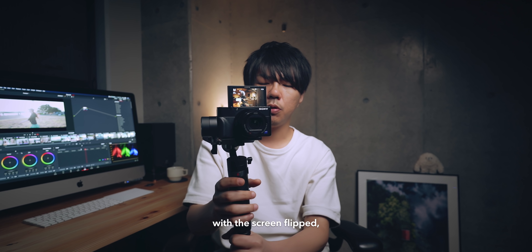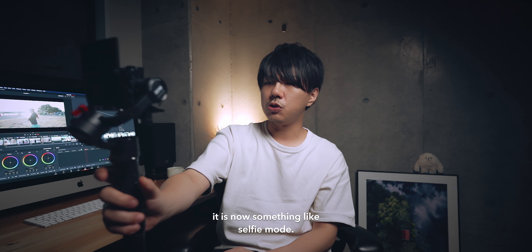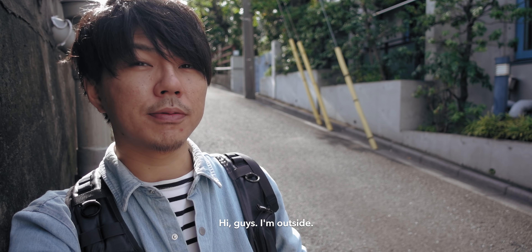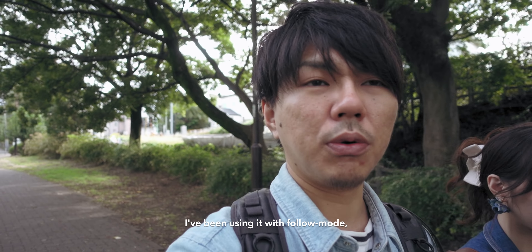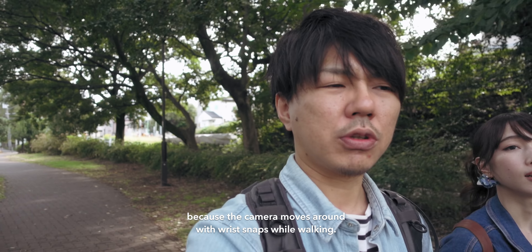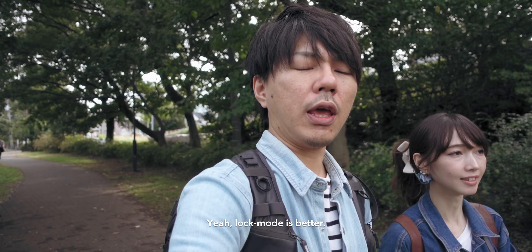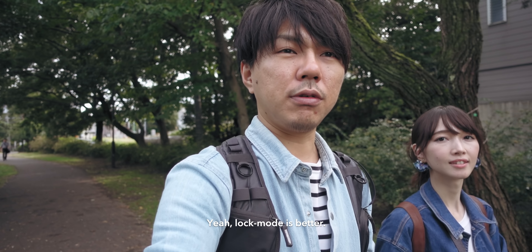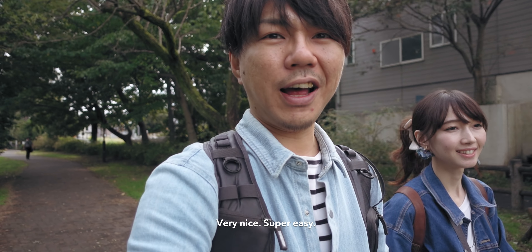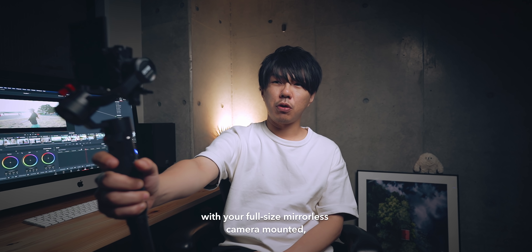何が一番いいって、このくらいのジンバルに乗せた僕のRX100は、スクリーンがフリップできるんで、こうやってカチカチってやると自撮りモードみたいなこともできます。今フォローモードにしてたんですけど、これはロックモードの方がいいですね。こうやって自撮りしながら歩くと、手首のスナップでカメラが左右に行っちゃうけど、ロックモードだとだいぶ安定します。いいね、楽ですね。フルサイズのカメラとそれを支えるジンバルでやってると、何分持つだろうって感じだと思うんですけど。